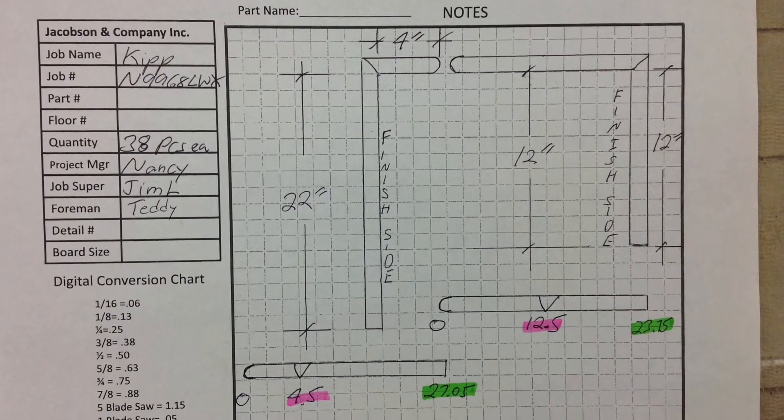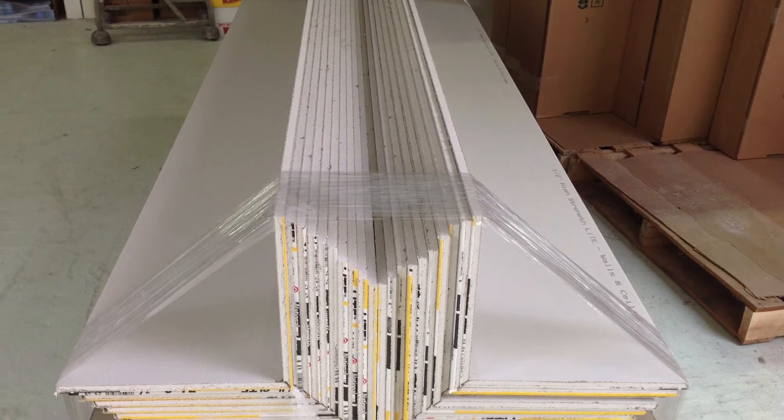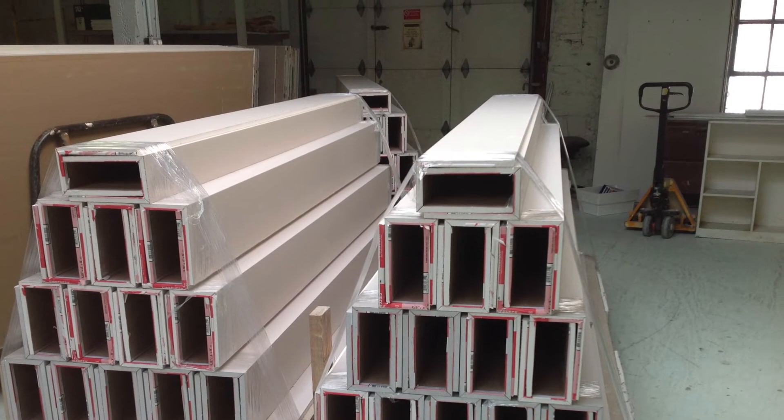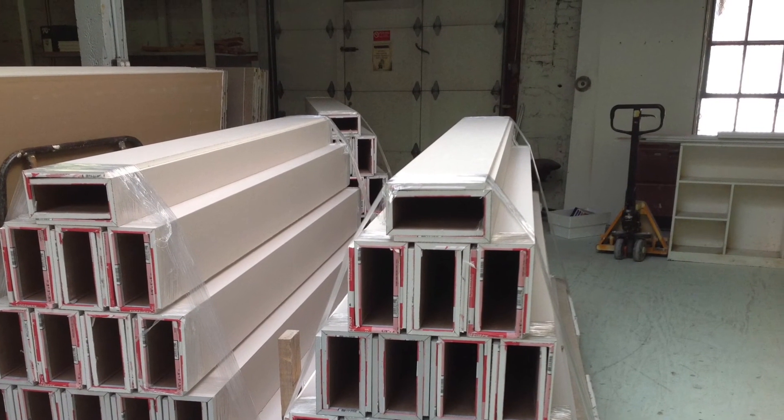That's the JDS story — how we turned flat boards of drywall into drywall shapes here at Jacobson and Company. It was a long, hard road but we made it work, and we are very proud of that accomplishment.